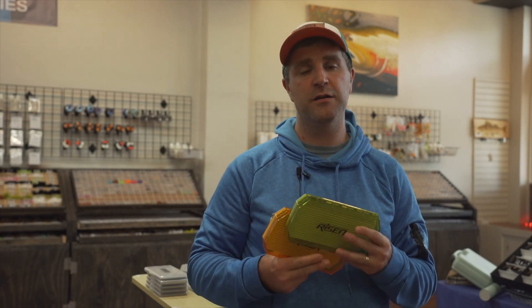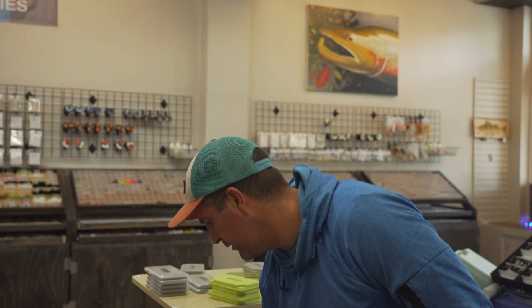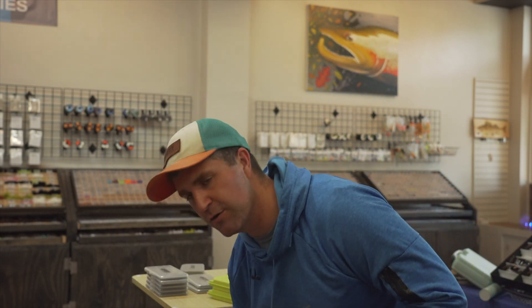Today is a box that I've actually been trying to work on for a couple years. I was always dissatisfied with streamer boxes — you had either these massive boxes like we have here that hold a ton of flies or a lot of big ones, but how do you put something like this into your vest or chest pack? It's hard to carry. And then you had some smaller boxes where they weren't deep enough to actually hold a streamer — the lid was squashing them.